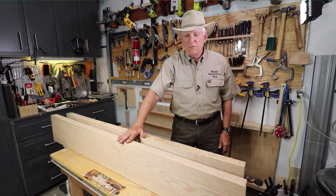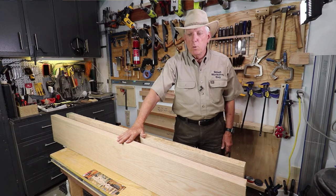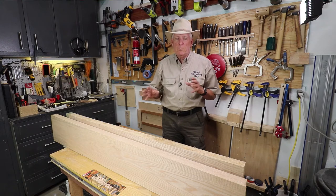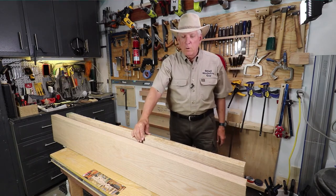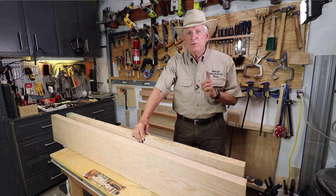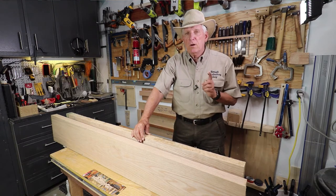This red oak cost me $5.10 per board foot. Now how do I figure out how many board feet? I like to do that ahead of time so I'm prepared. This particular board I knew I needed eight quarters — I'm going to use two inches for the eight quarters, even though it's not quite two inches.